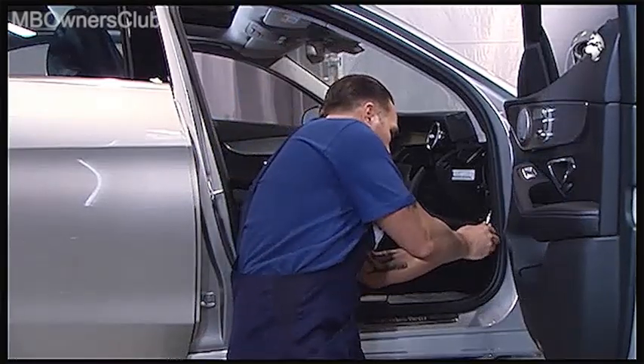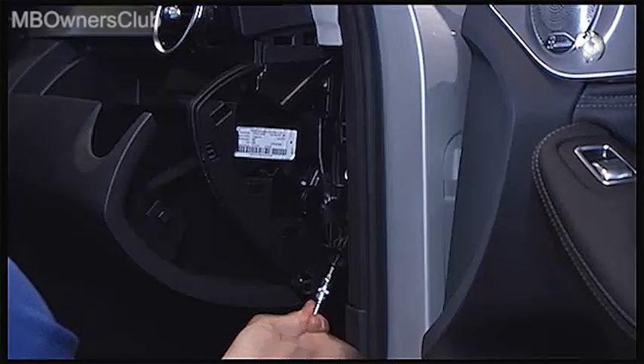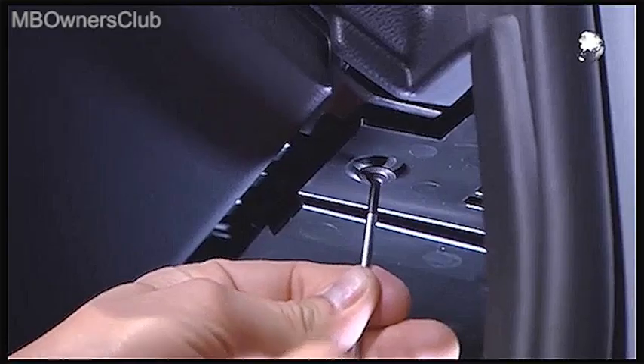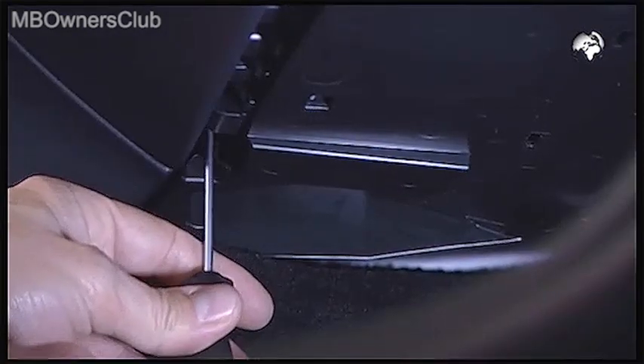Underneath this, there's a screw to undo. Continue on the underside of the glove box, where you remove two more screws.